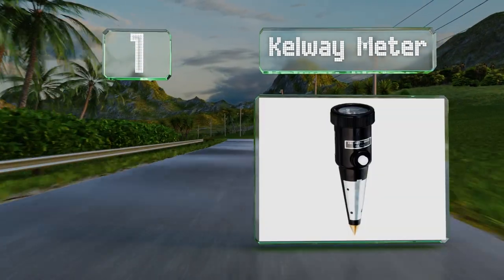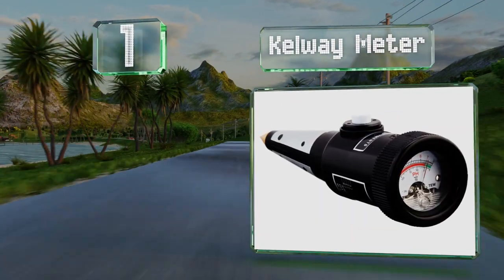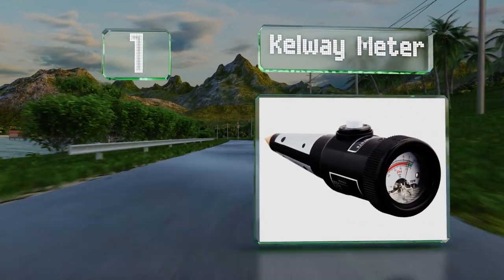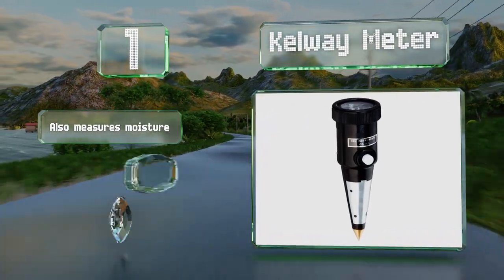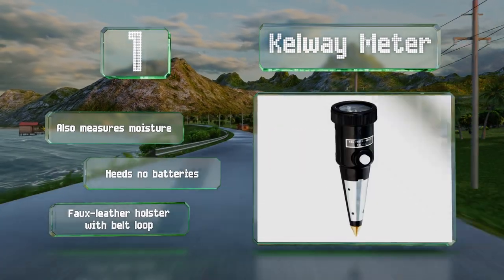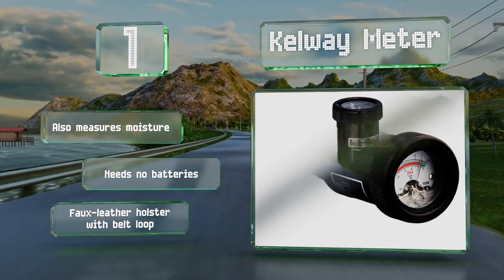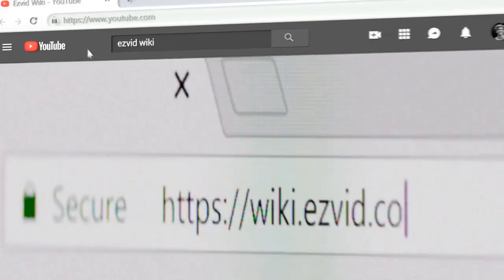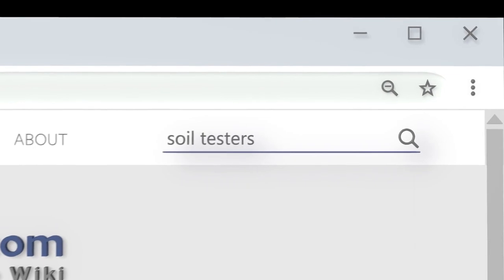Taking the top spot on our list, it is expensive, but if accuracy is important to you, you might want to consider the Kelway Meter, which has a 0.2 pH tolerance for error. Be warned though, you will need to use conditioning film to maintain it, which can be a bit of a nuisance. It also measures moisture and needs no batteries, and it includes a faux leather holster with a belt loop.